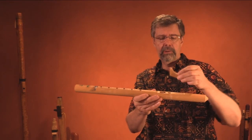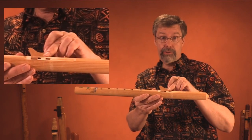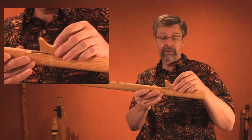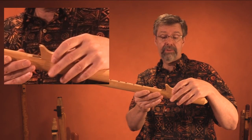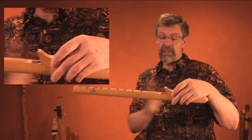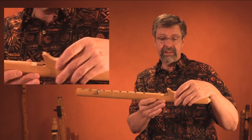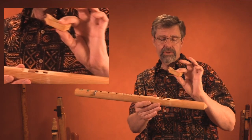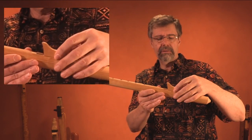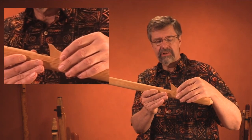The job of the external block is to direct the air from the first chamber to the sound hole — the second hole — which is at the head of the sound chamber. The sound chamber controls the air and gets it vibrating to create sound. To do that, the bottom of the block has to make a very tight seal with the body of the flute, and it also has to be positioned just right.